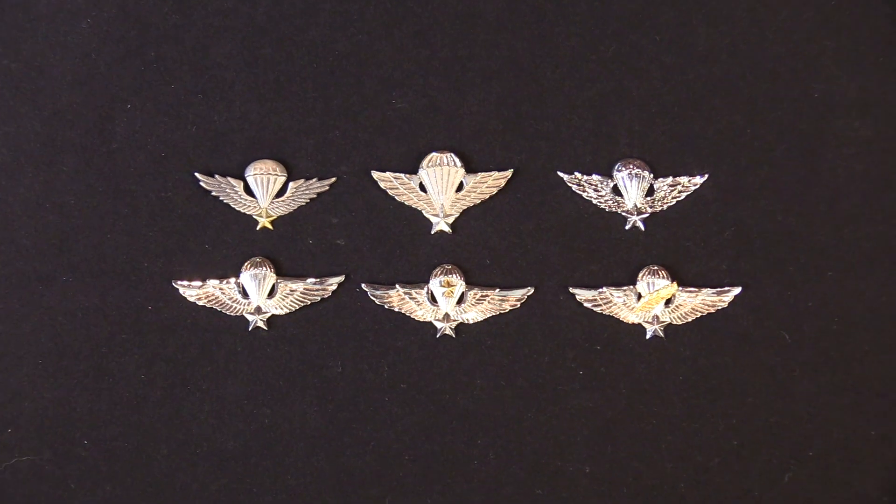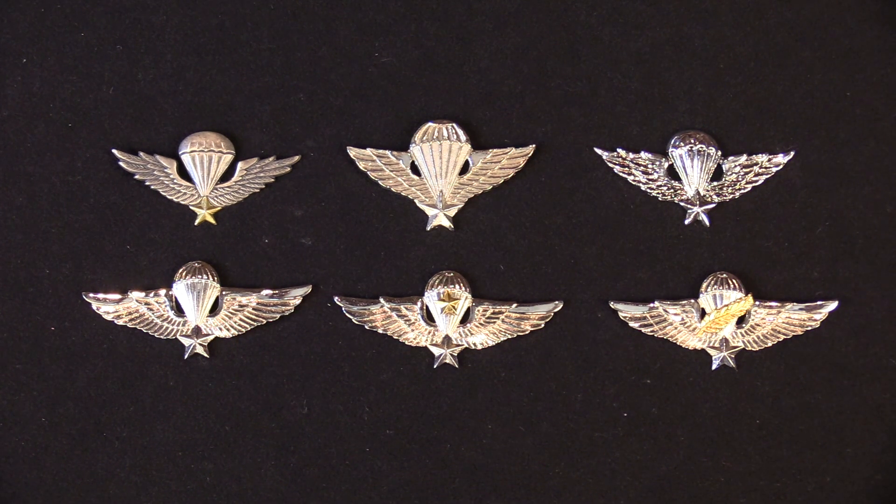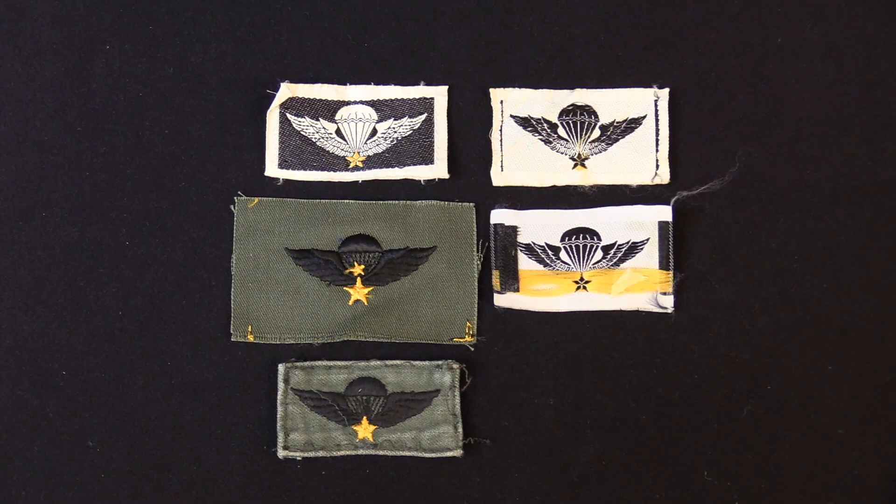Let's step back 50 years and look at the parachute badges of the South Vietnamese armed forces. In the upper left is the South Vietnamese Army parachute badge; the two versions to the right are knockoff versions, but the correct version is the one in the left corner. Just below are three examples of the South Vietnamese Special Forces airborne badges, which came in three variations: no attachment for basic, a gold star for senior rating, and a gold palm leaf for master parachutist. There is also a cloth version of the Vietnamese Army parachute badge and versions made for wear on American uniforms.